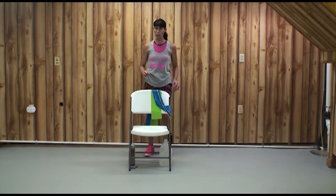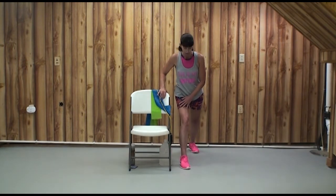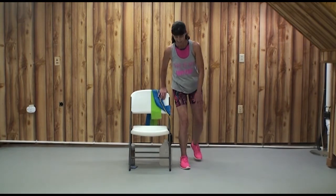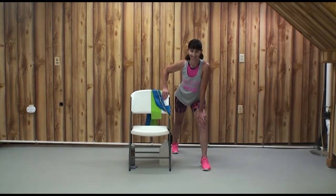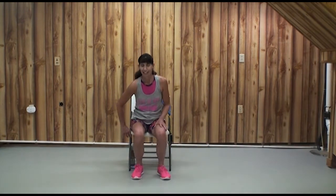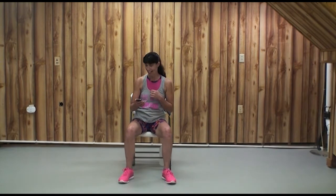I feel like I need a little stretch in my calves. If you'd like that, go ahead and get that before we transition back down to our chair. Leaning forward on one leg, then the other.